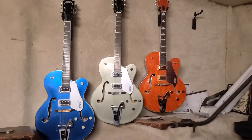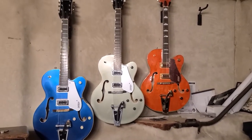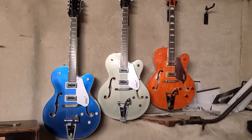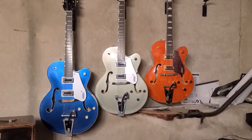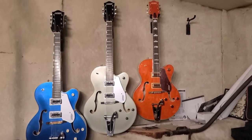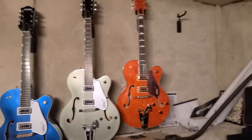How you doing? I just want to do a little review of the Gretsch 5420T. The two on the left are 2018s made in Korea. The one on the right is a 2019 made in Korea, and that's the 50s model.